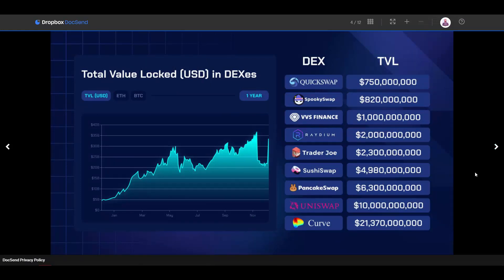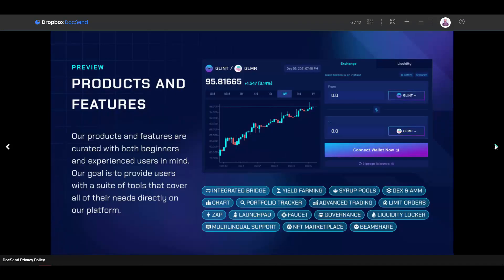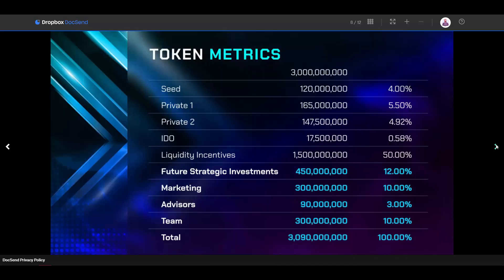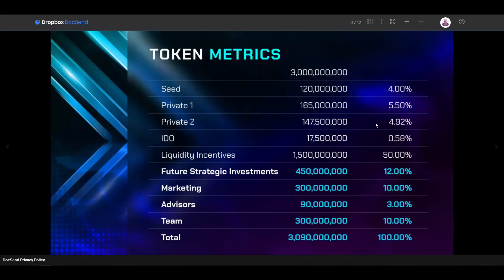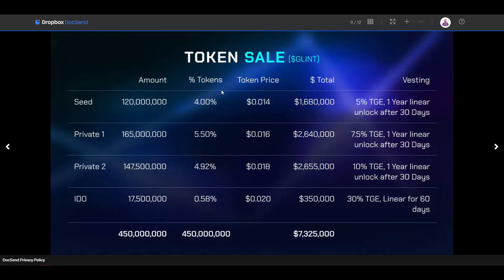As you can see, they are comparing themselves to other platforms on the market. We spoke about BeamSwap and the Moonbeam protocol. Most importantly, looking at the token sale: they are raising a total amount of only $7 million. So the initial market cap is $7 million, and I said the potential market cap is around $50 million — that shows approximately how much you could extend your initial investment.